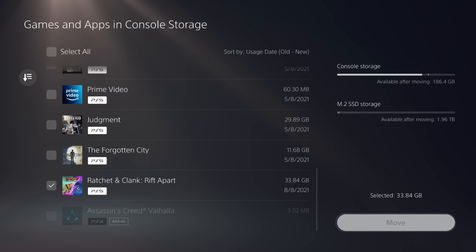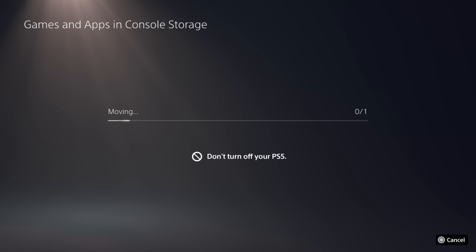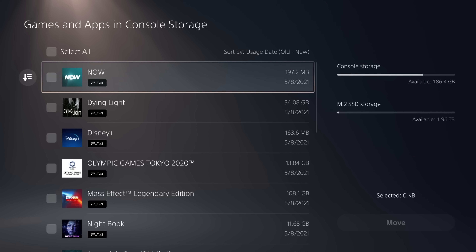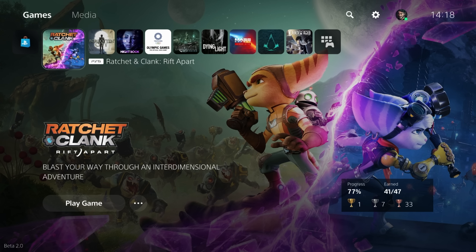Let's move games and apps. I'm going to move this game to my M2 drive and try to time it. The game is about 33–34 gigs, so not a massive game. It's now gone to 10 seconds — I heard someone report 12 seconds, I guess it depends on your SSD. About 20 seconds to transfer a whole game — that is madness. It is done — about 30 seconds. Basically one gig a second. And as you can see, it functions completely as an internal PS5 game — it's literally the same.